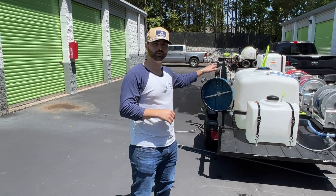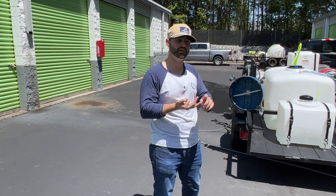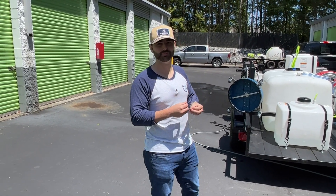This is a great setup for people who are looking to get into the business. If you need equipment, a turnkey setup, chemicals, lead generation, or an SEO driven website, all that stuff — we can get you taken care of here at Atlanta's Pressure Washing Supply.